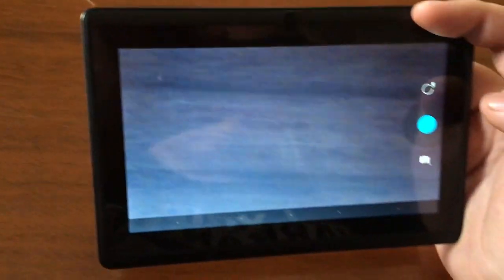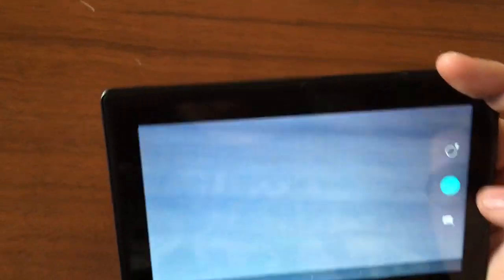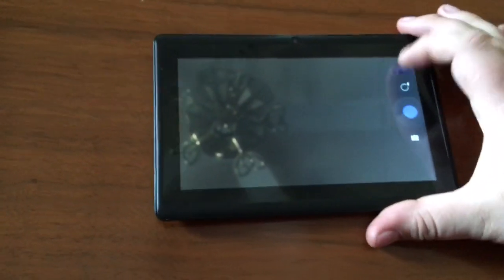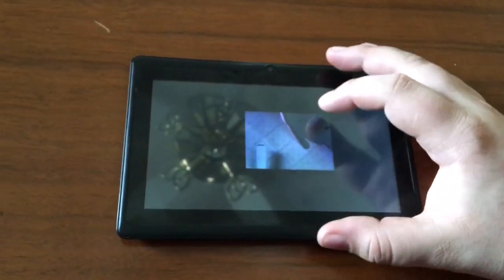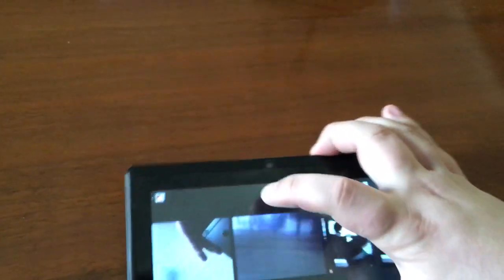I'm not sure if the flash works, so let's see if we can get the flash to work. It does work. Let's get a shot of it actually going off — yep, it does work. I'm not sure what's going on, it's just a little slow.